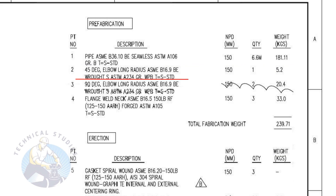Item number two is a standard schedule, 45 degree, long radius elbow with bevel ends. The nominal pipe diameter is 150. The quantity is one number. Item number three is a standard schedule, 90 degree, long radius elbow with bevel ends. The nominal pipe diameter is 150. The quantity is two numbers.